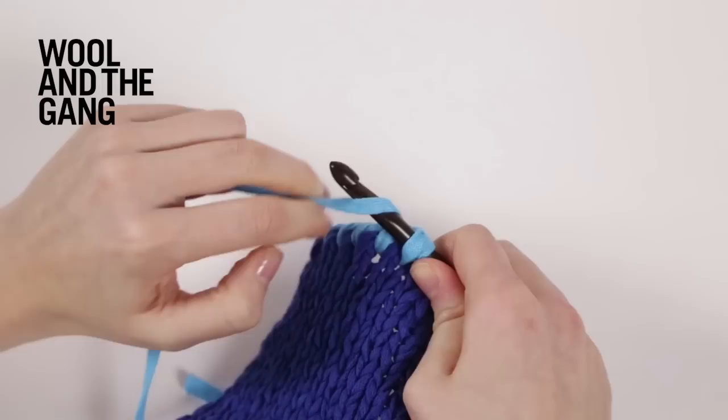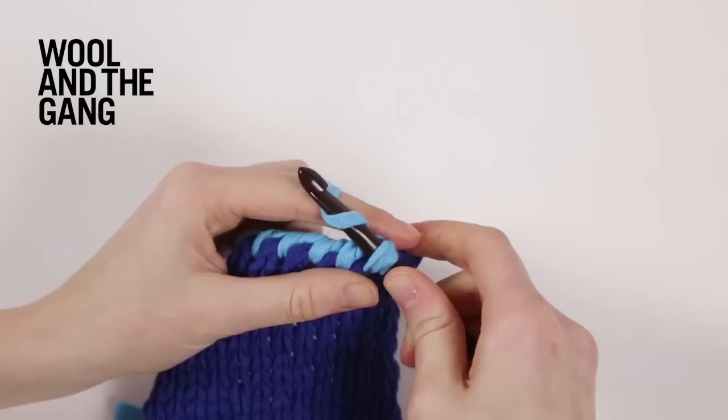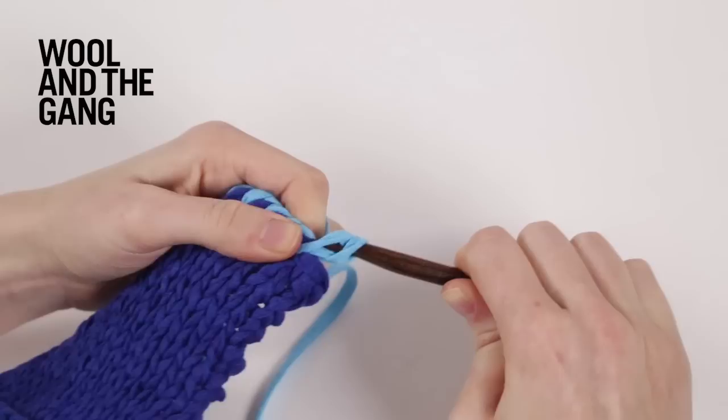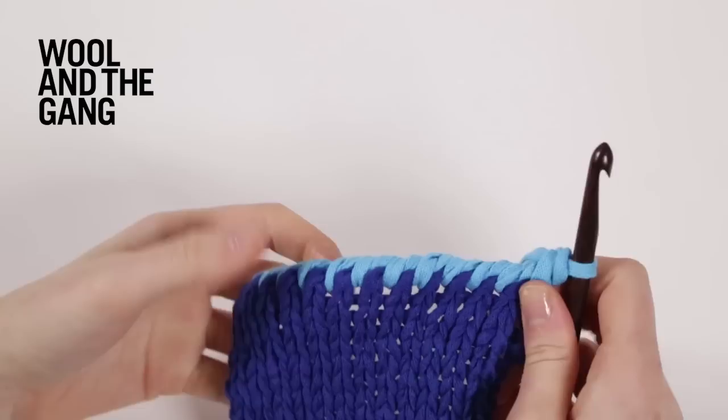I'm just going to work to the end of this side to show you the finished effect. And one more stitch. And there you have it - it's a really nice decorative crab stitch edge.